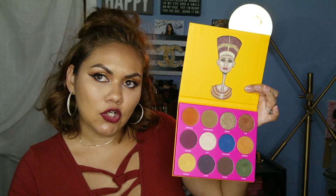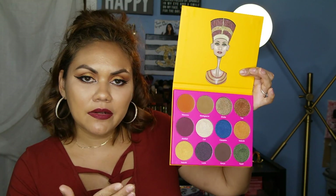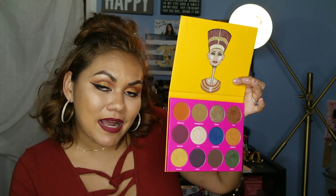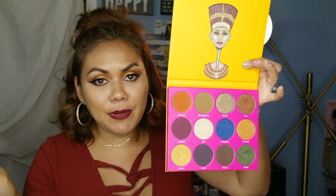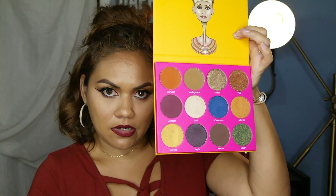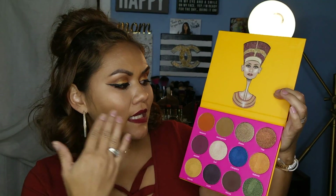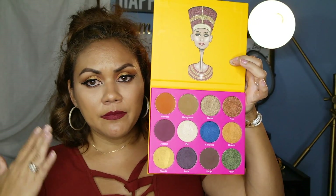The palette costs only $30, and you can probably find a coupon code or discount on Instagram. I am not affiliated with them and I'm not sponsored — they don't even know who I am. But this palette is so worth every penny. The whole palette is about .45 net weight, and the pan sizes are as big as a quarter. Each pan has about 3.5 grams.